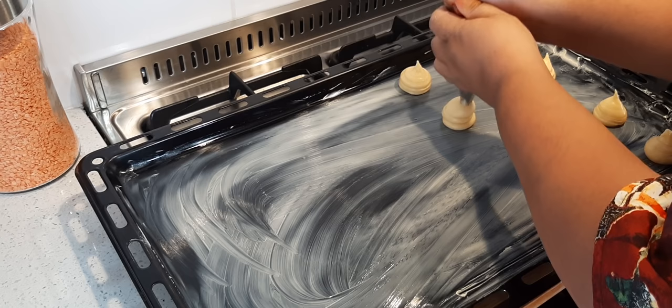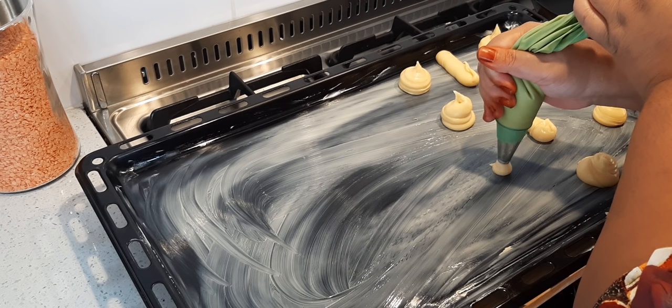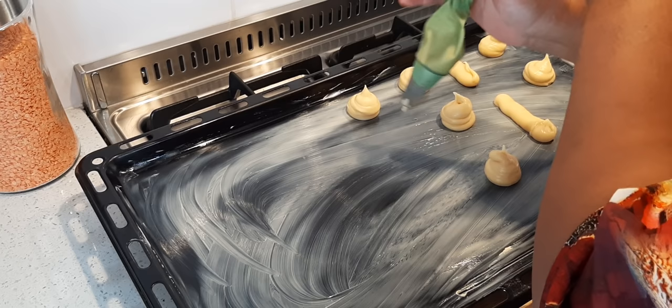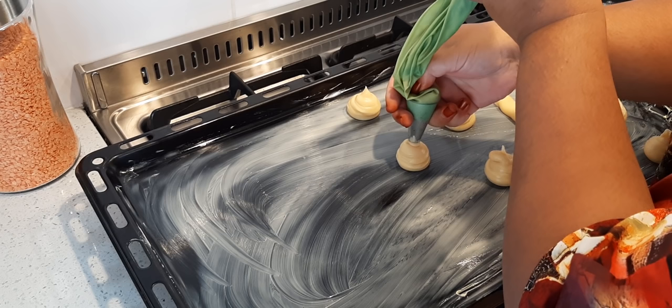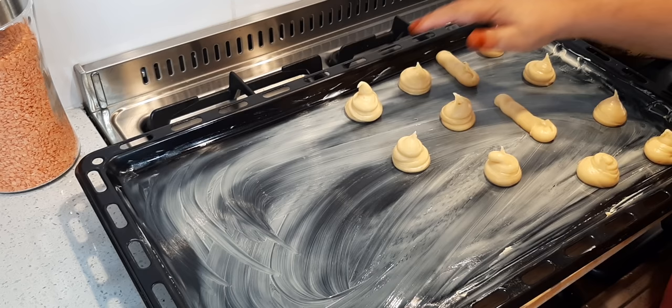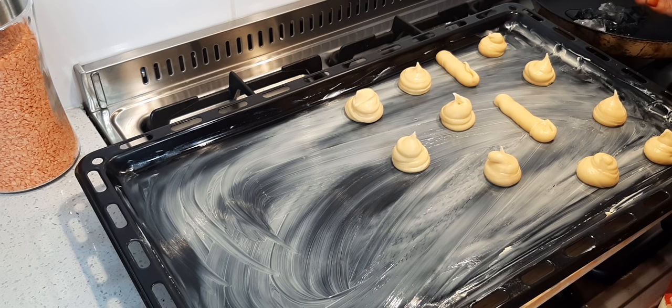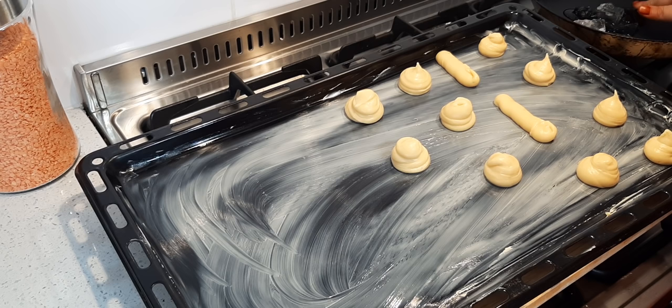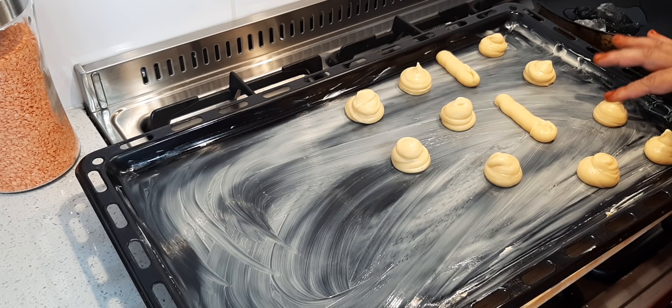We'll just flatten them and they do swell a lot. Just flatten it with your fingers — a little water, dip your finger in the water and just flatten it. The long ones are eclairs and the round ones are profiteroles.